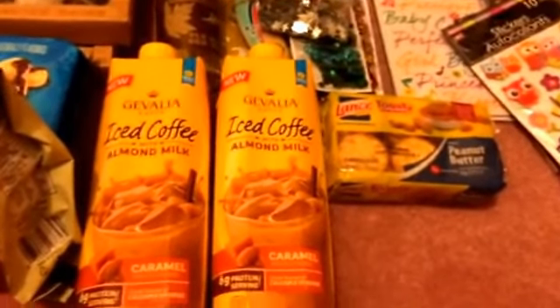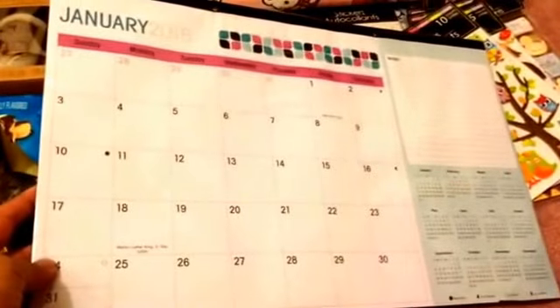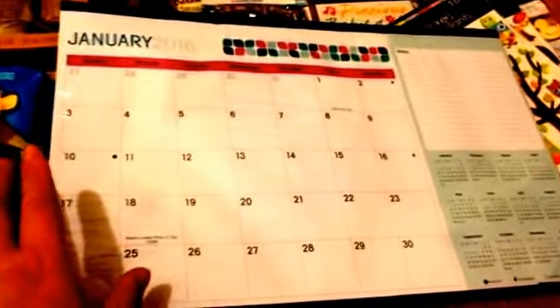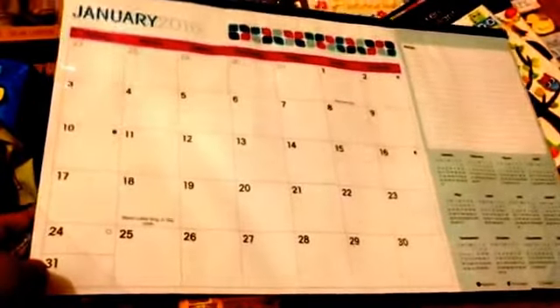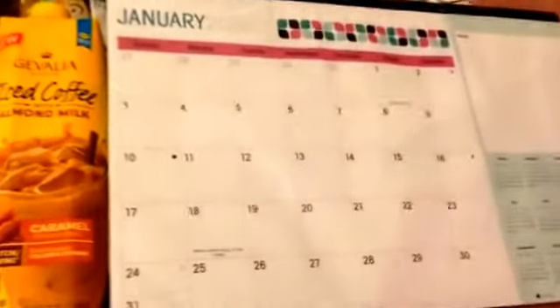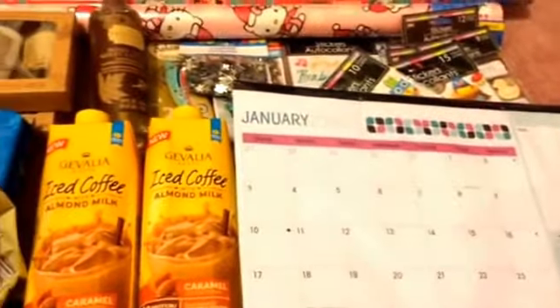Last but not least, I picked up this desk calendar. I love the simple design and the size — I don't like ones that are too big, and this size is just right. I know if I bought something like this at Target it would probably be three dollars, so I liked this pattern and got it for a dollar.